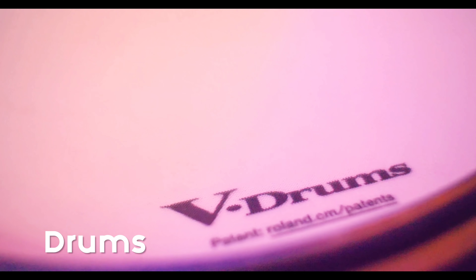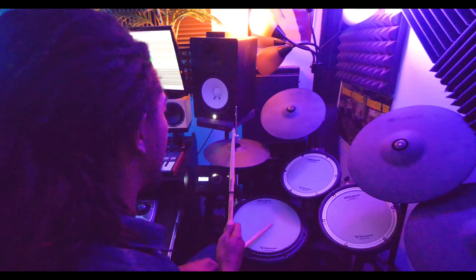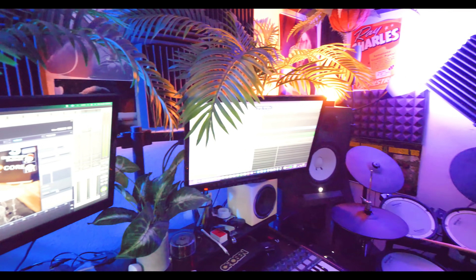A lot of the drum stuff I'll do, I'll use these V-Drums and run a project called Superior Drummer — they probably got some of the most realistic drum sounds for not being a real drum set.